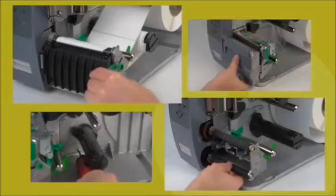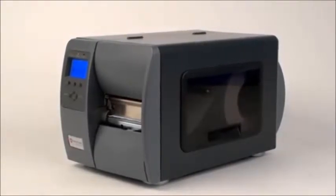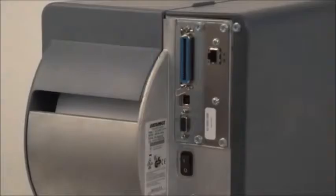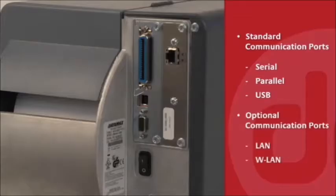The M-Class also offers all the tools that make it easy to operate and integrate, including a backlit multi-language graphical display, software to manage an entire network of printers and computers, and a large selection of communication ports. The M-Class comes standard with serial, parallel and USB ports.